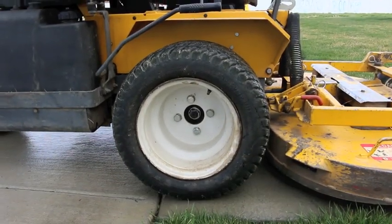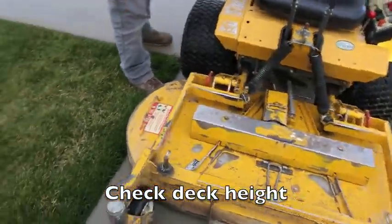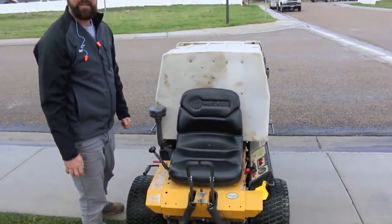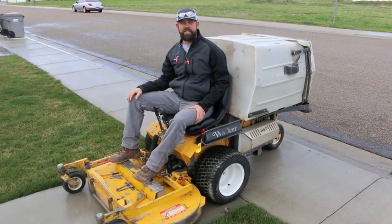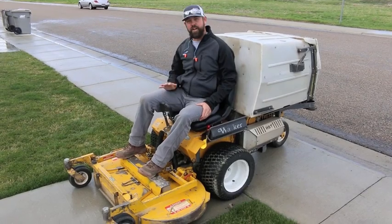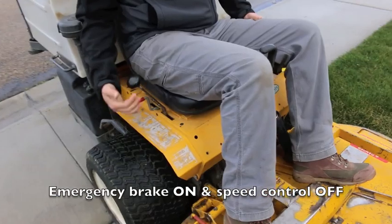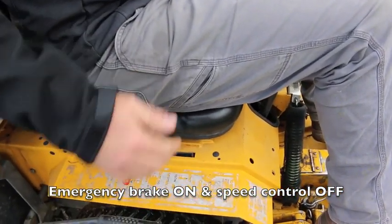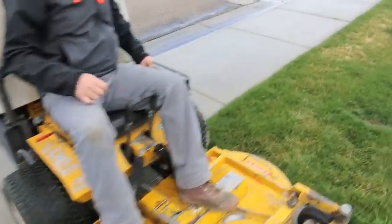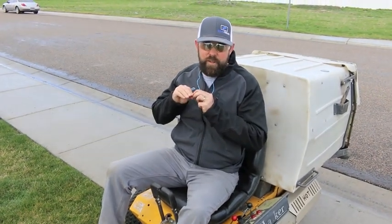Make sure your tire pressure is good and your mow height on the deck is where you want it. Then get started. To start the mower, make sure your emergency brake is on — that lever there — and your drive is all the way back, otherwise it won't start. Make sure you have your eye protection on and your ear protection in before starting.